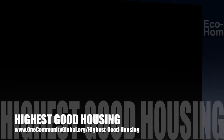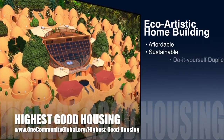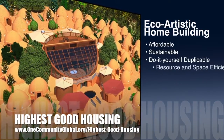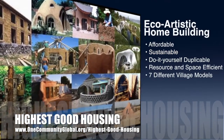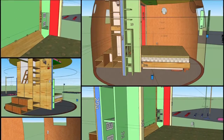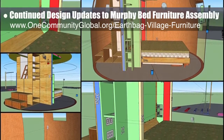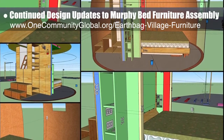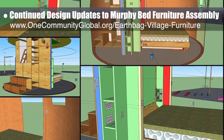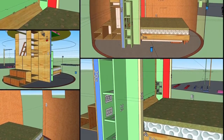One Community's approach to Highest Good housing is eco-artistic home building that is affordable, sustainable, do-it-yourself duplicable, resource and space efficient, and consists of seven different sustainably constructed village models. This week, the core team continued design updates to the open-source Murphy bed furniture assembly details, researched the building code for outlets, made electrical outlet and switch location updates, and made an opening in the wall by the bed to access these new switches and outlets.